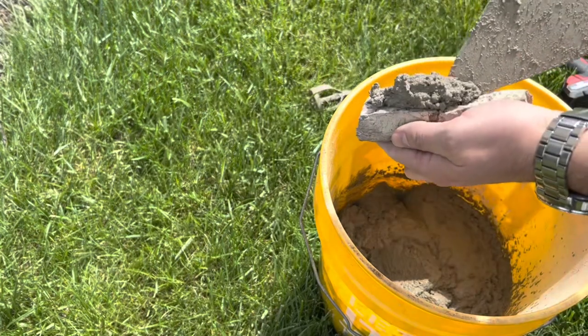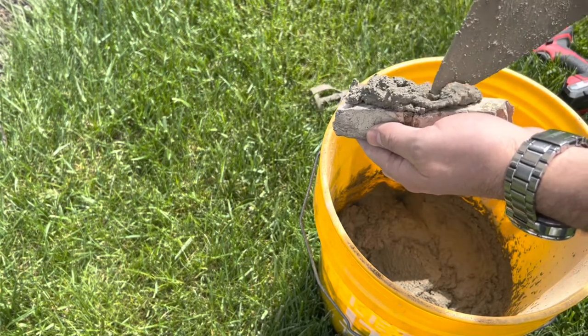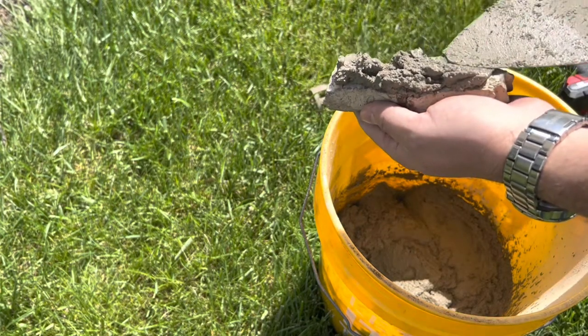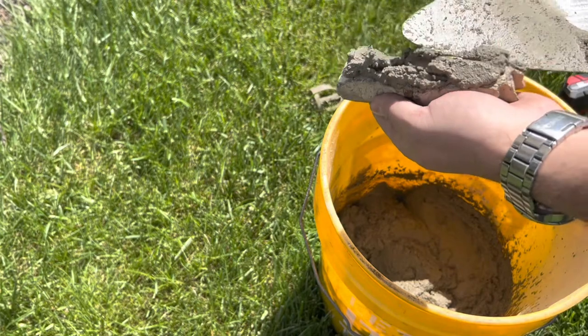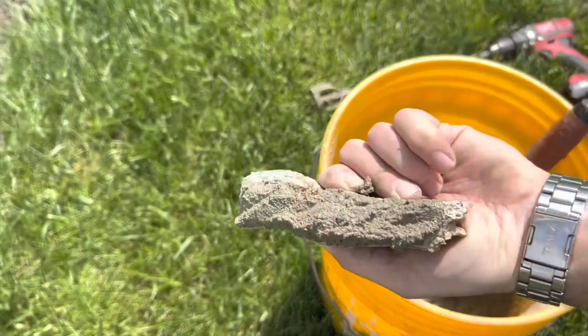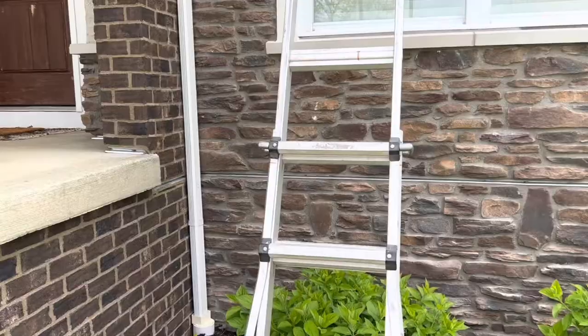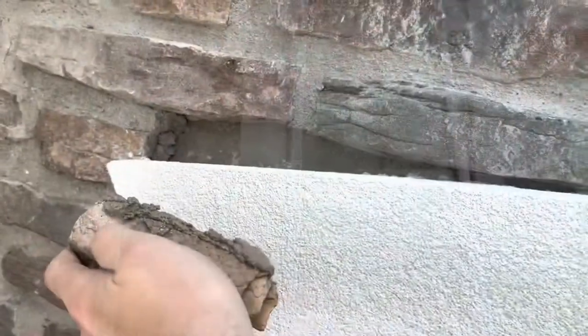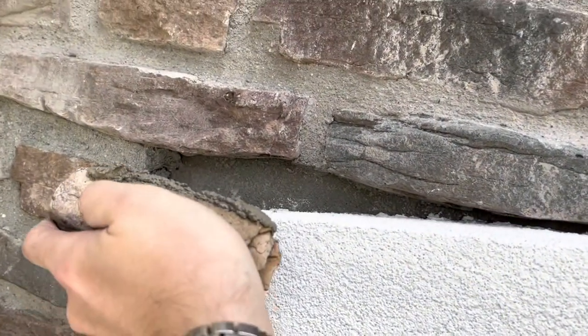Dampen the back of the stone but do not saturate it. This prevents the stone from pulling moisture away from the mortar, allowing it to dry naturally and with a stronger bond. Use a trowel to butter the back of the stone with a half inch to one inch layer of mortar, then lay the stone against the wall pressing and rotating slightly, forcing some of the mortar to squeeze out freely.